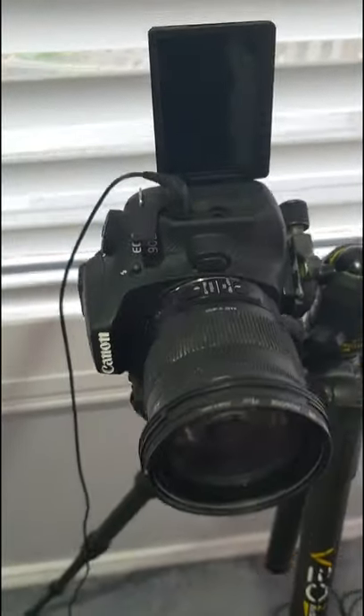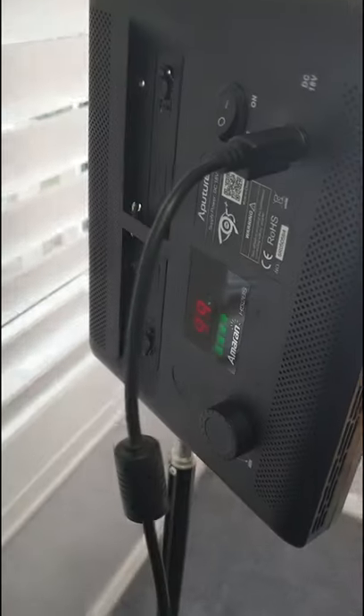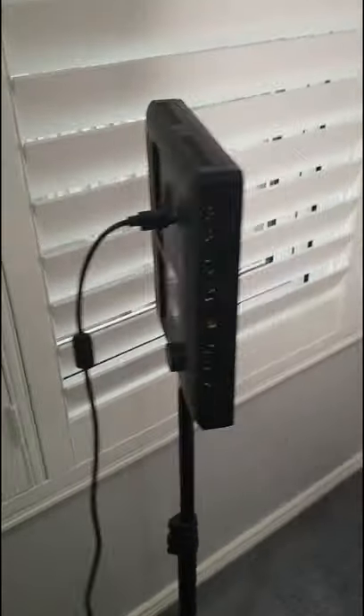In terms of my camera, I've got the Canon 90D with a Sigma 17-70, a VideoMic Pro Plus, and an Ameren LED light.